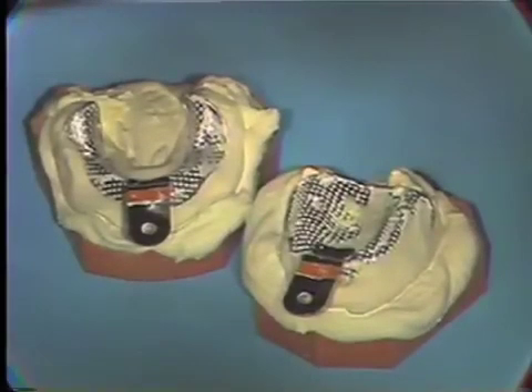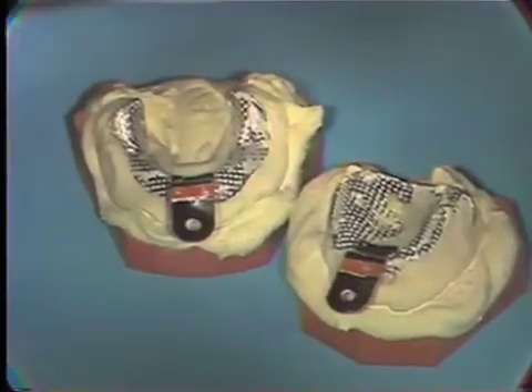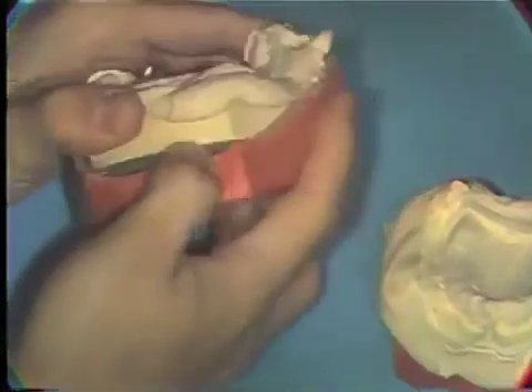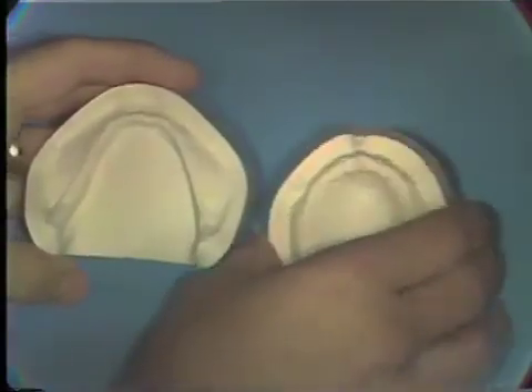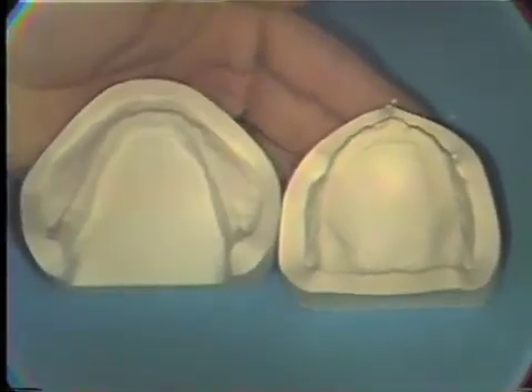After pouring the mandibular impression similarly, being careful to clean out the tongue space on the mandibular impression and allowing the stone to harden, the impressions from the casts can then be separated. The preliminary casts can then be removed from the base formers. After thoroughly wetting the surface of these casts, they can then be taken to the model trimmer and trimmed such that the final preliminary model will have a landing or boxing edge of approximately one quarter inch around the entire periphery.